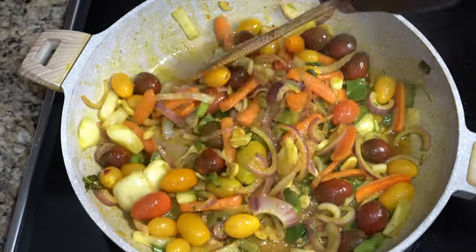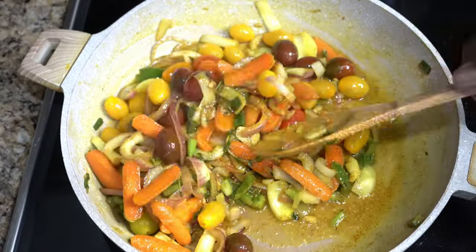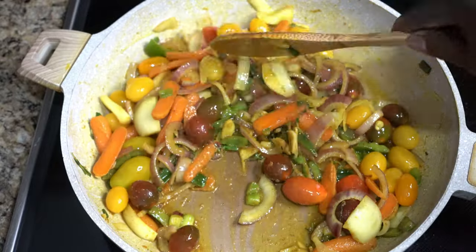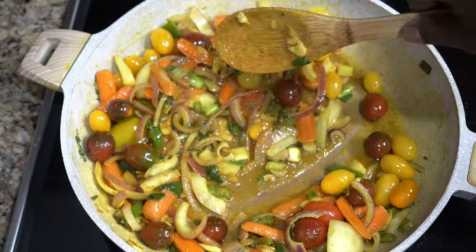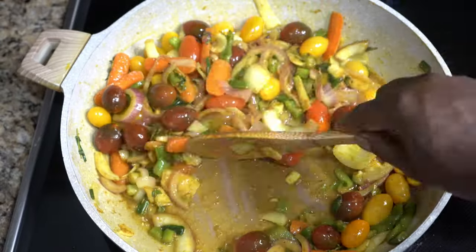We're going to add some white beans. And even though the dish is about the okra, we won't add the okra until the end because we don't want it to overcook.